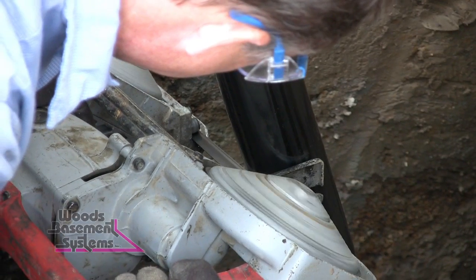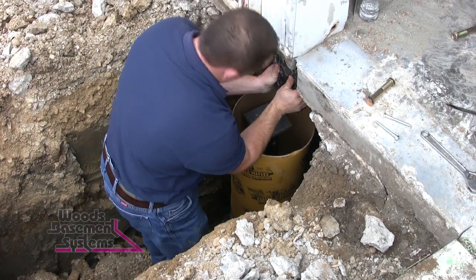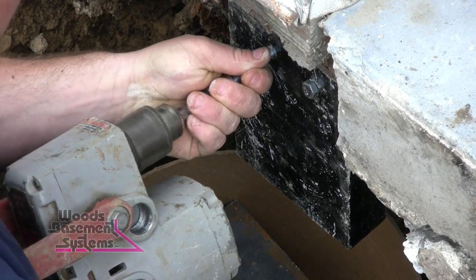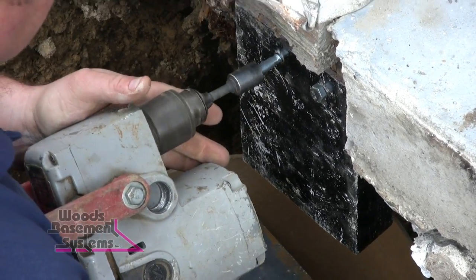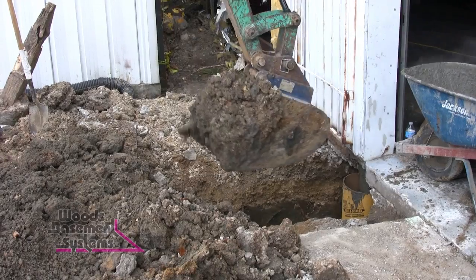First we cut the pipe off to fit underneath the post. Then we take the sonotube and put it over top of it. Put a new construction bracket on it. And then we put a bracket that we made for the wooden posts to go down into the concrete. Then we concrete it all back up and we backfill. That's it.